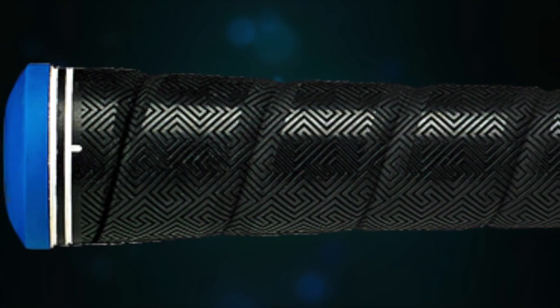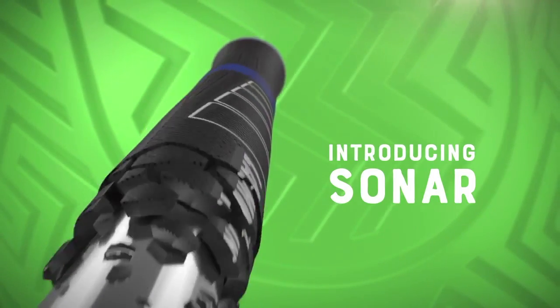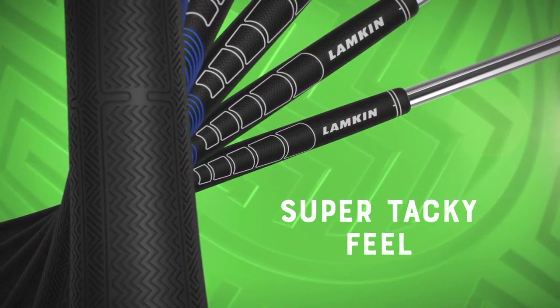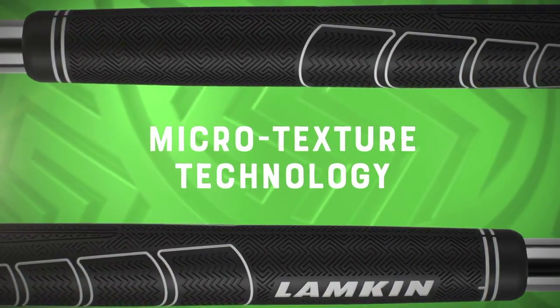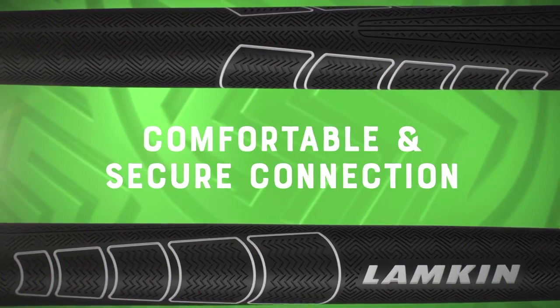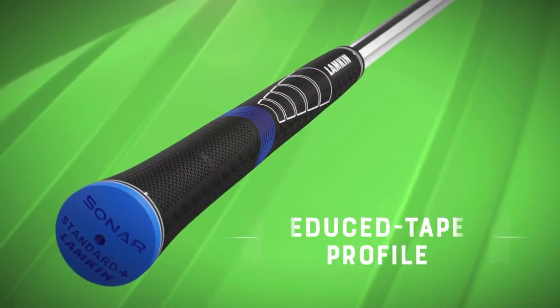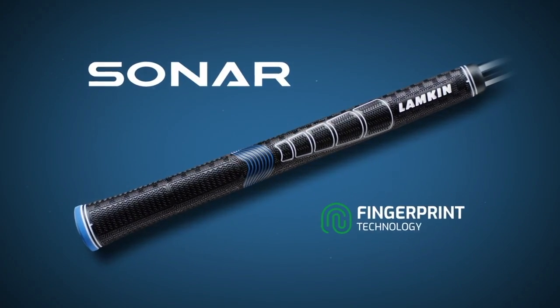The thing that sets the Sonar apart from basically everybody else is its layers of technology. So it has that great feel, and yet it's not rough on your hands. It really is the sweet spot feel — not too soft, not too hard. The fingerprint technology allows us to place this intricate microtexture on the grip surface, and that delivers comfortable traction. You don't have to have a rough or abrasive surface texture to give you control and traction.